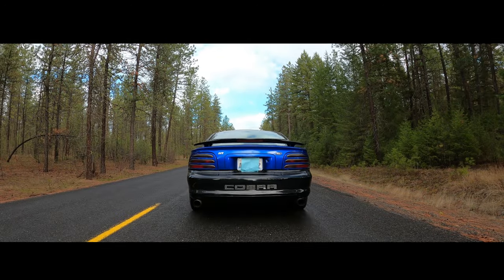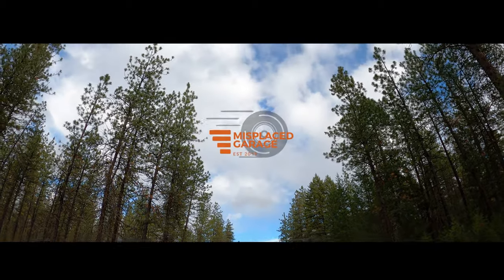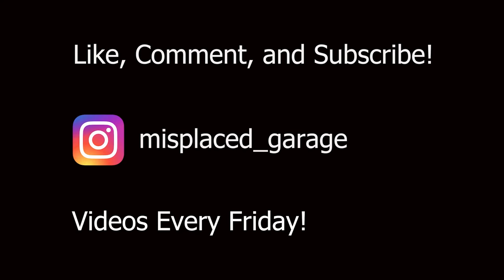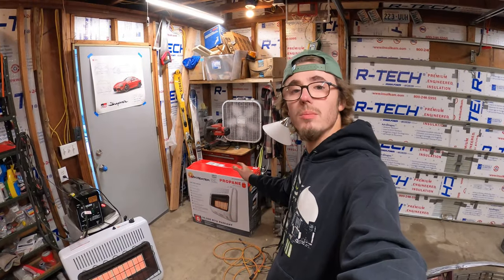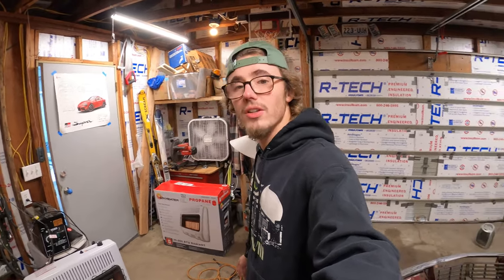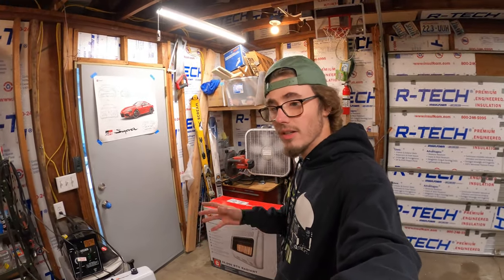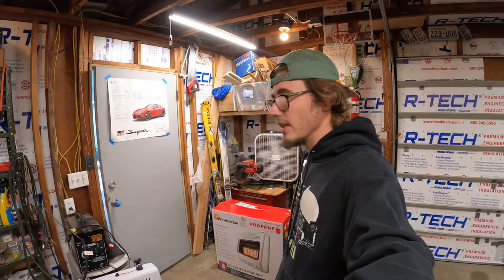Welcome back to another episode of Misplaced Garage. Today I'm going to be reviewing my Mr. Heater Propane — I think it's a 30,000 BTU heater. I know this isn't my traditional kind of video about cars and stuff, but this was a major game changer for me in the automotive world, just because working on cars in the winter was so miserable. Now I am not even having an issue with it being cold.